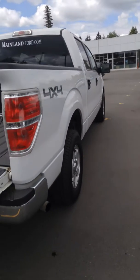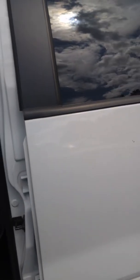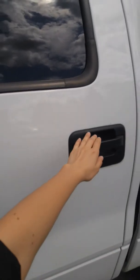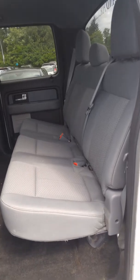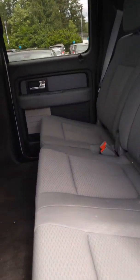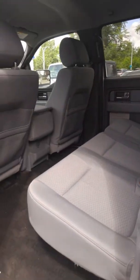So let's go on in and take a look at the inside. Show you the back seats back here — nice spacious back seat. Power door locks all the way around, and nice speakers back there as well.